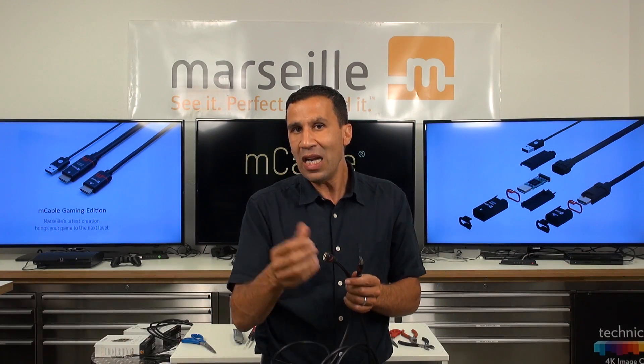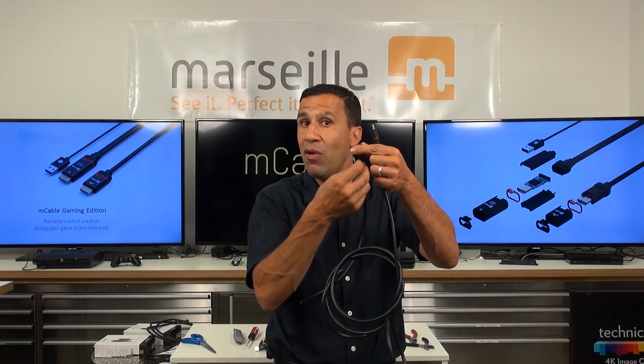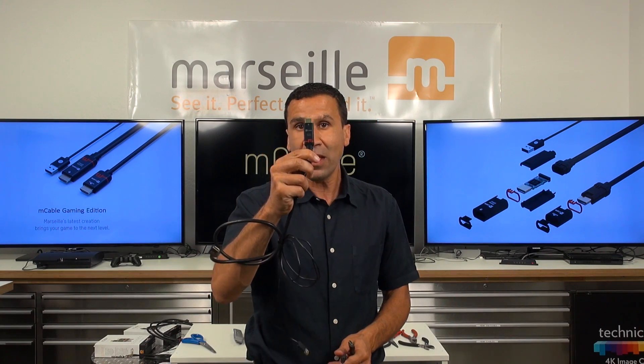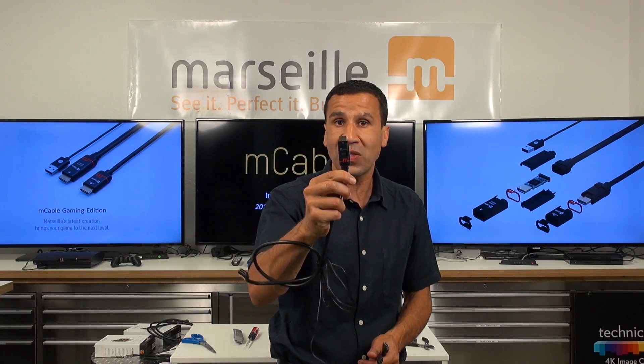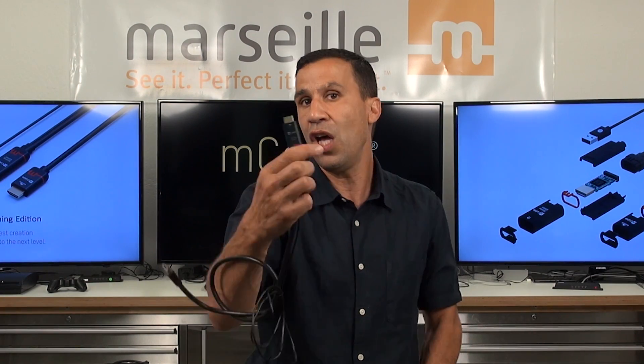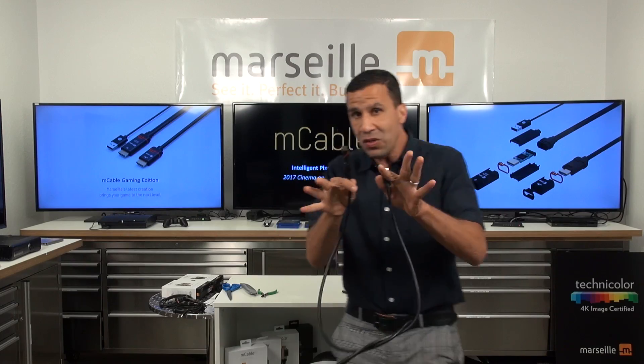Since we build hardware, let me demonstrate physically what is inside the cable. You'll be able to say that at the end of the day, it's a bunch of glorified wires that make an HDMI cable, versus an M cable that has a built-in super computer, video processor, graphics processor, depending on the flavor of the M cable you choose to purchase — the gaming edition versus the cinema edition. Today I really want to focus on what you're getting when you buy an HDMI cable versus an M cable. So let me show you.